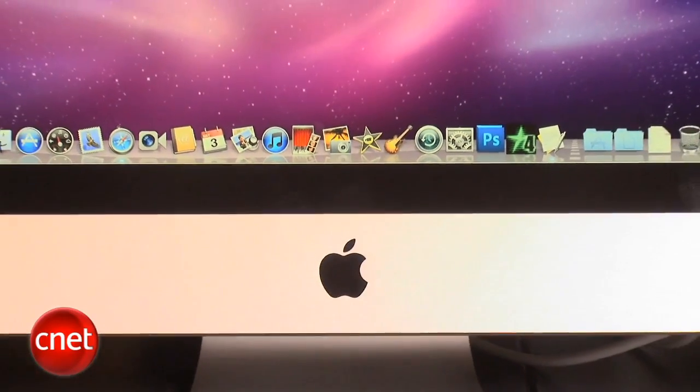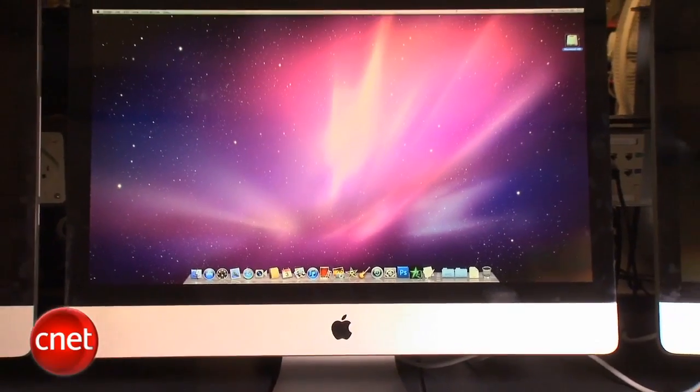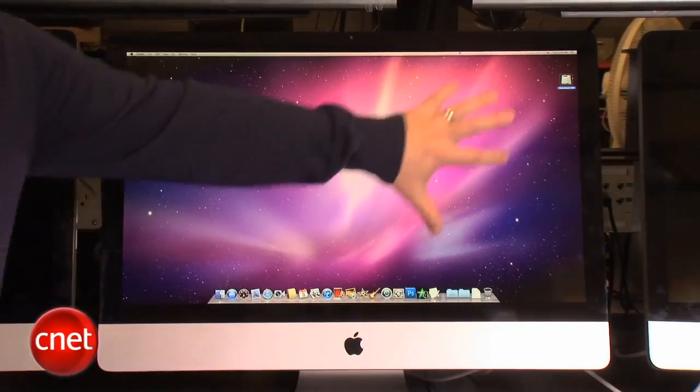While the design of the iMac hasn't really changed too much, looking at the front of the system, you can still see one of its biggest advantages. No other all-in-one on the market has a 27-inch display, much less a display that goes as high resolution as this model. That's why for professionals in particular, this high-end iMac really is one of the best all-in-one options out there.